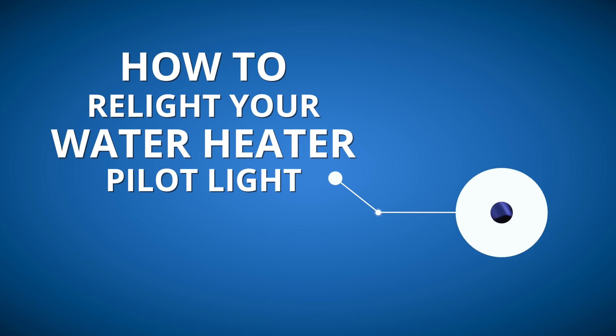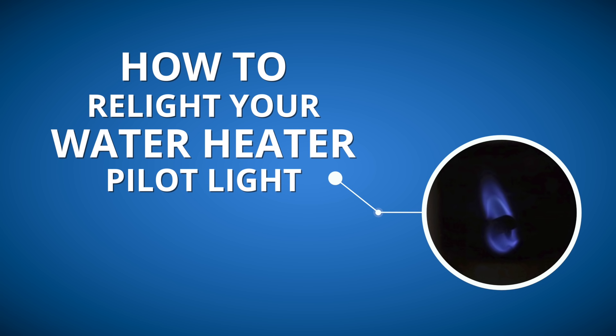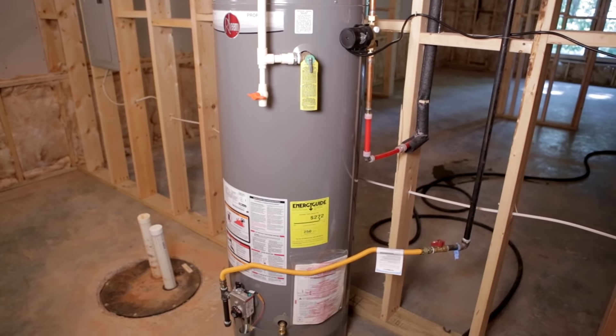Pilot lights are ignition sources for natural gas appliances, including your water heater. However, pilot lights can go out for a number of reasons, leaving you with cold water and potential gas leaks. Here's how to relight it on your own.